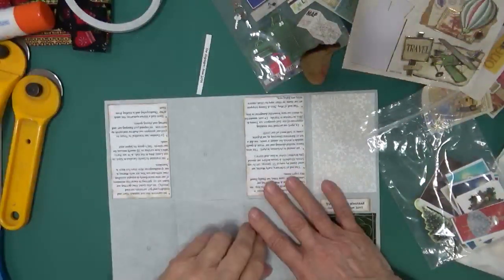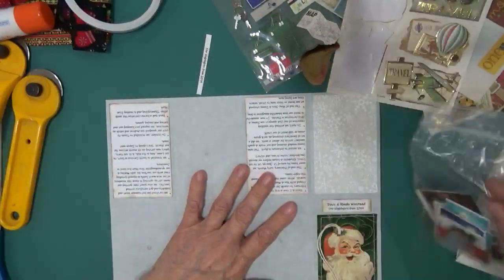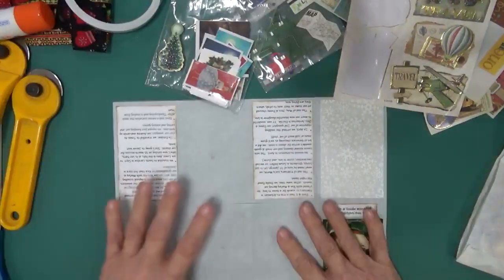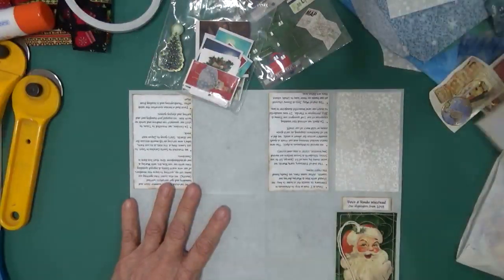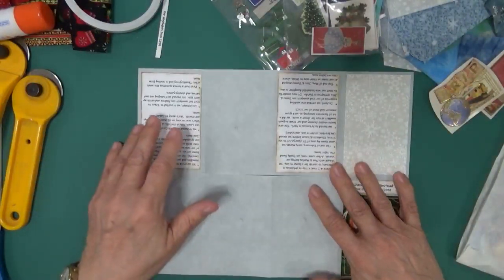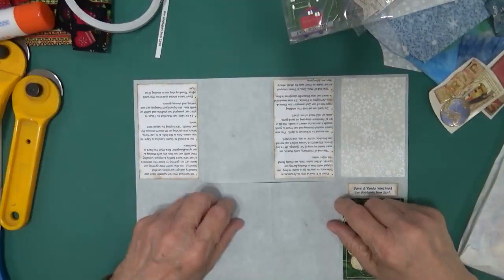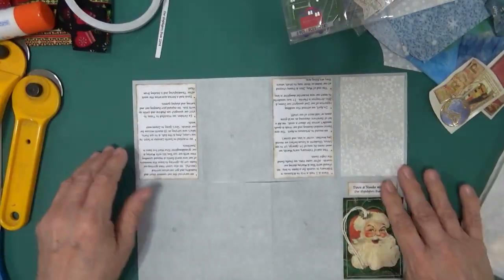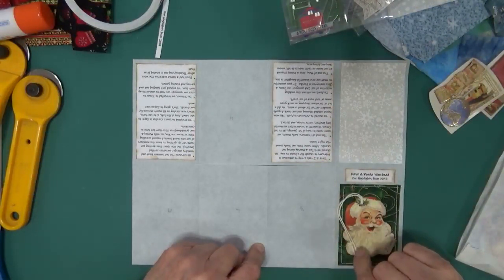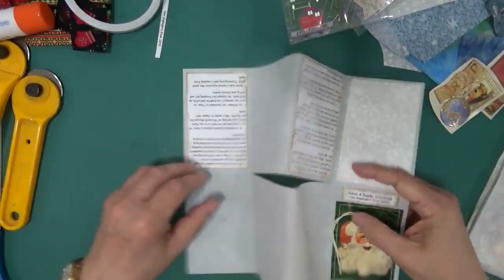Hi guys, Rhonda Without a H here with you. I started working on my Christmas scene and then I decided that maybe I would see if you would like to join me on this process. And so that's what I'm working on today.